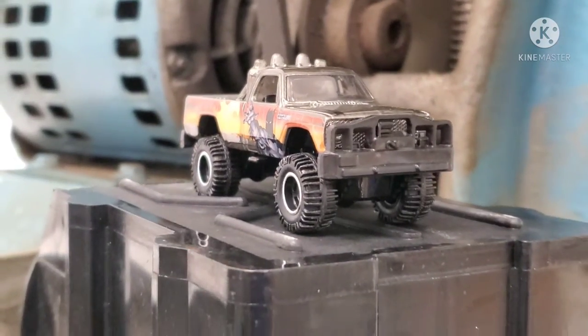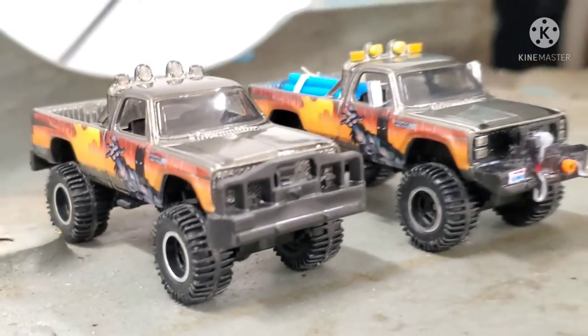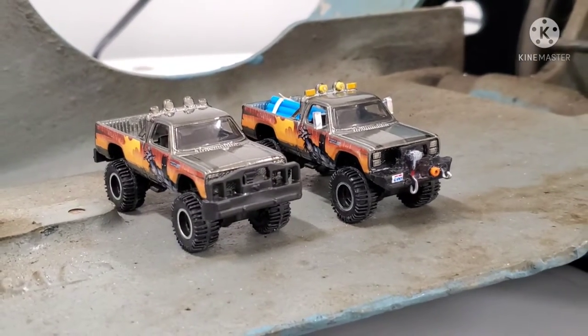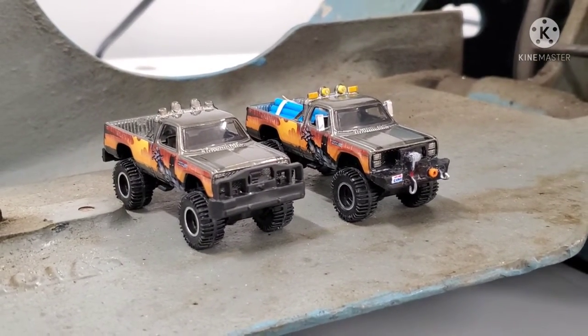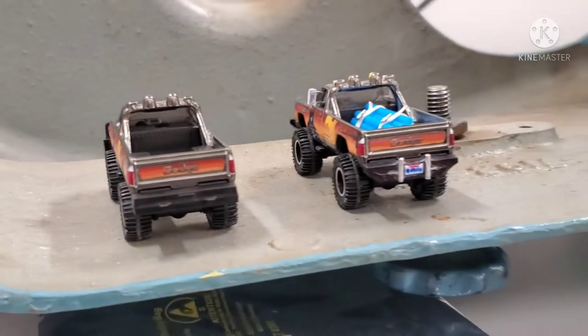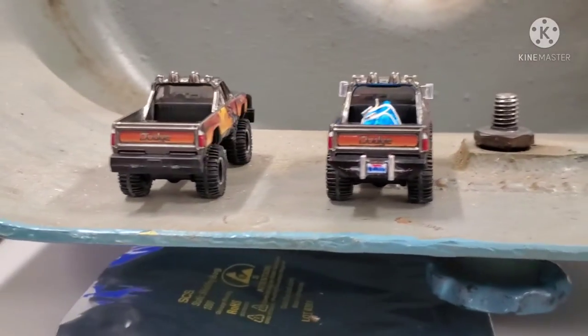The front bumper on the original is very chunky and just doesn't look realistic or cool in my opinion. So I put a tow hook on the front and a winch — the winch I made from scratch.